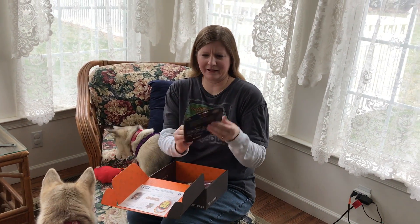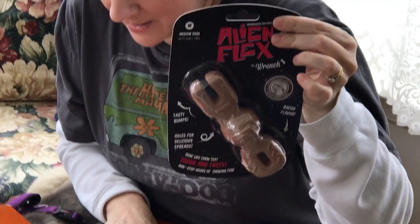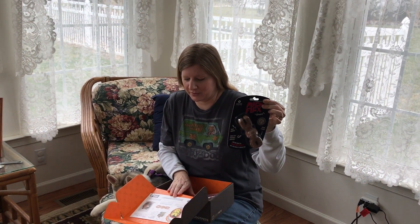The next thing is an Alien Flex the wrench. Every do-it-yourself dog needs a good set of tools, and this rubber wrench toy smells just like sizzling bacon, so your pup will never want to put it down.